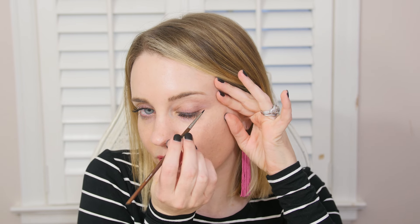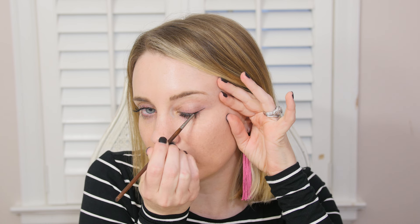I purposefully did not put on any eyeliner today so I could show you how to do this. You get some of that gel liner on the brush and dull it out a bit so there's not too much product. Then I pull my skin, start at the corner, and just create a wing, then go all the way across. You can choose whether to go all the way across or stop mid-eye and blend it in. The Bobbi Brown gel works really well for pigmented color that stays on a long time.